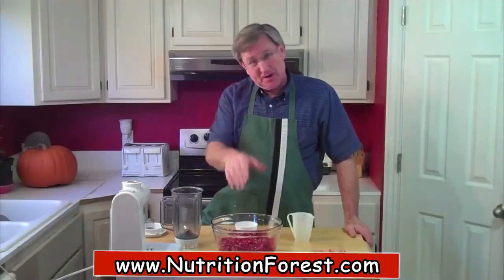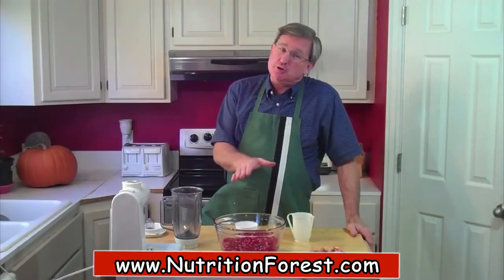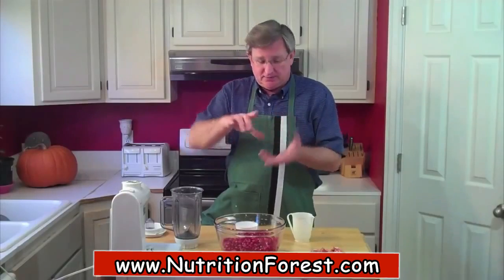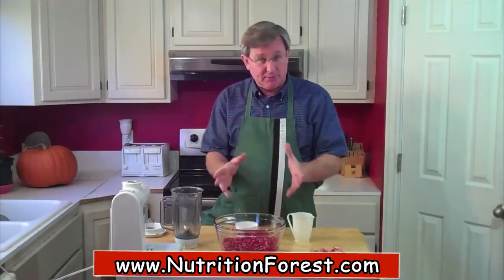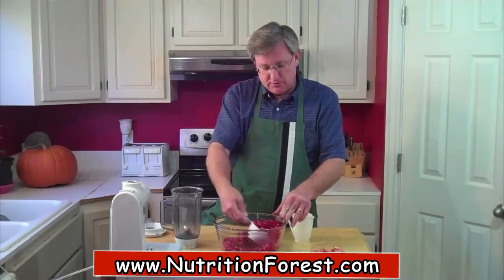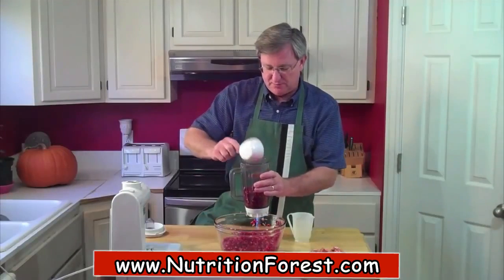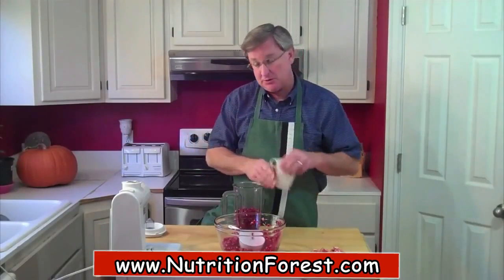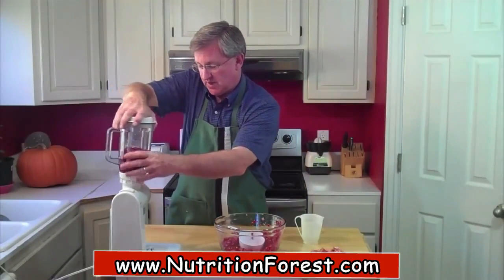I finished knocking the arils out of those pomegranates — you can see they're all cleaned out. Now we're going to make the juice. You can buy pomegranate juice in the store, but it is pricey — for a little 16-ounce bottle you're going to pay over $4 easily. If you find pomegranates when they're in season and get them on sale, you can make your own juice at a reasonable cost. There's already a bunch of juice forming in the bottom of the bowl. I'm going to add just a little bit of water to facilitate the blending, and then we'll fire this up.